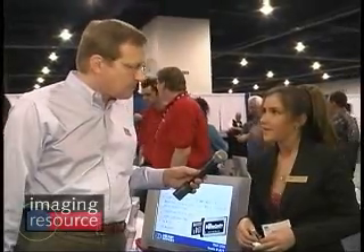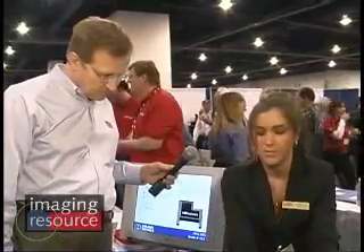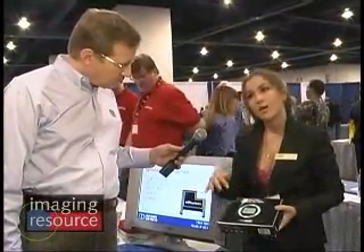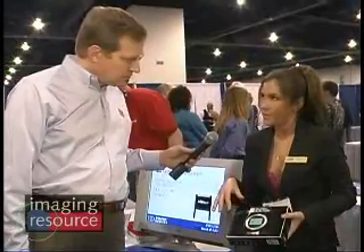The MSRP is $189.99 for the complete system. We also have just the cleaning system available — this is the digital duster system, it's everything with the cleaning without the scope. And then we sell a refill kit as well, so once you run out of swabs and solution, you can refill those.